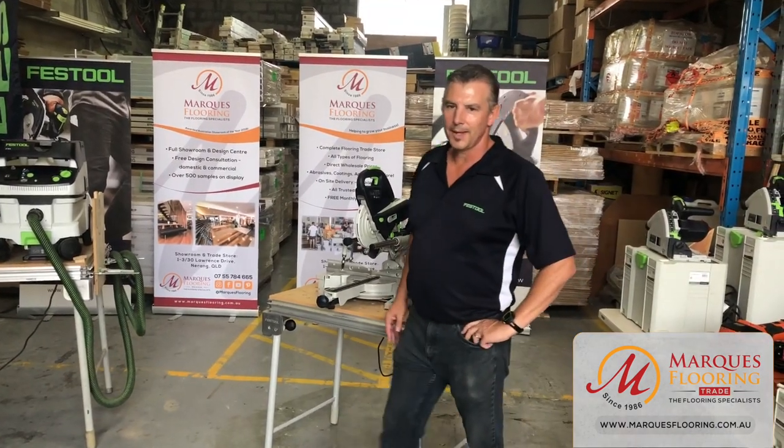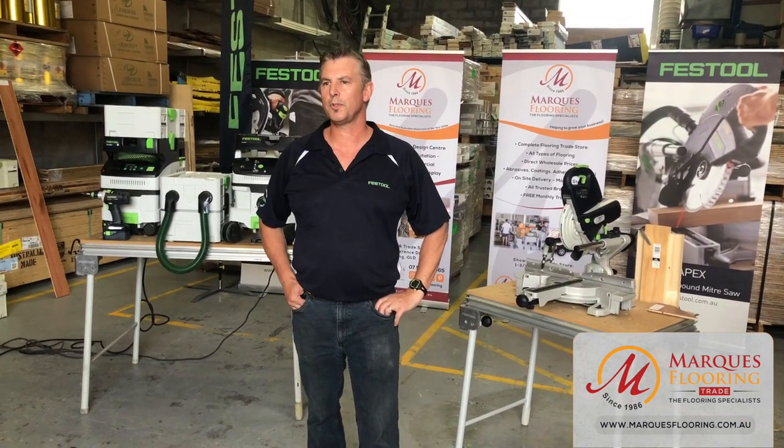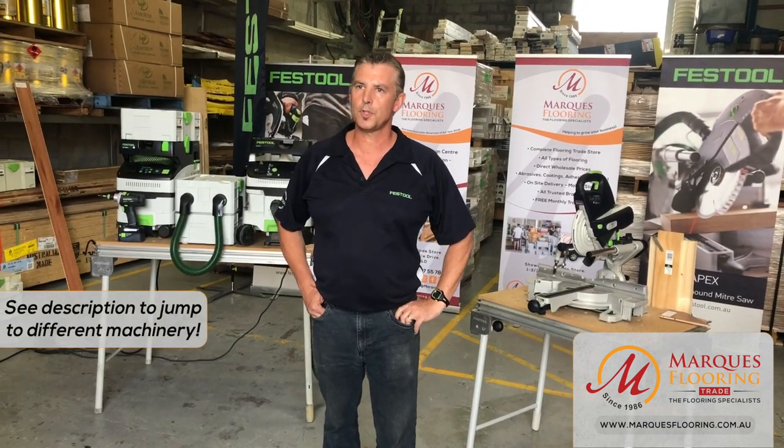Thanks Josh, and I appreciate the opportunity on behalf of Marquise Flooring to bring a few Festool items. What we're going to do today is summarize some of the core product lines for the flooring industry.